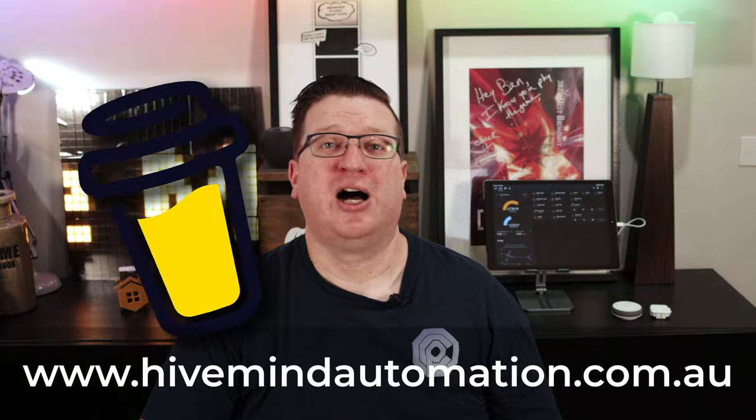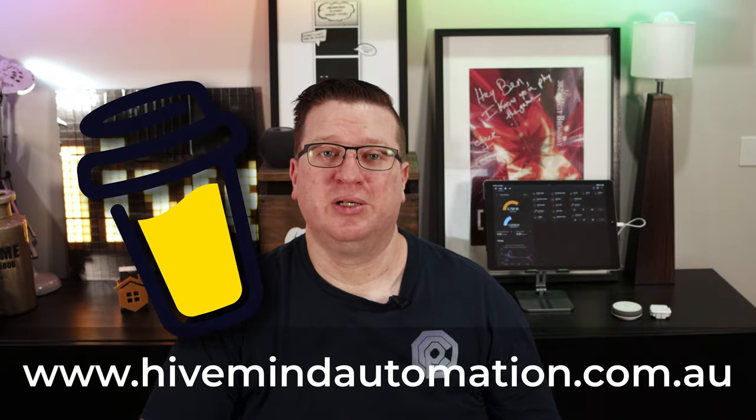If you like what I do here and you want to support the channel, there are some affiliate links to smart home gadgets that you can buy for your own smart home and support the channel at the same time without costing you any extra, or you can support the channel directly through my Buy Me a Coffee link. Those affiliate links and my Buy Me a Coffee link can all be found on my website hivemindautomation.com.au.